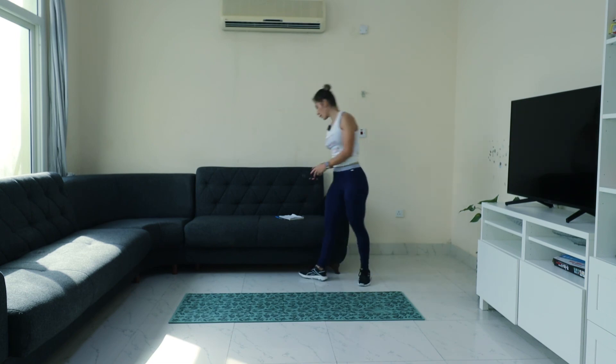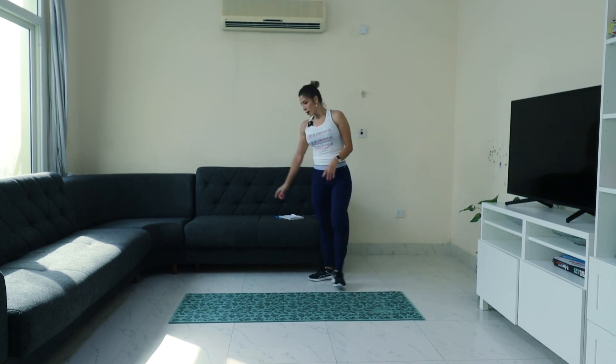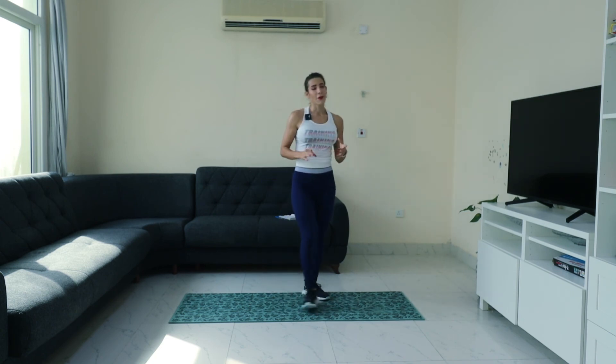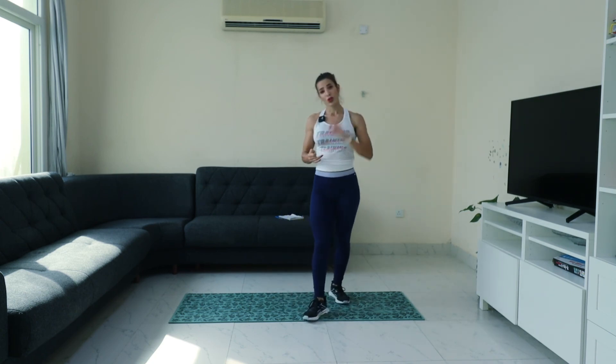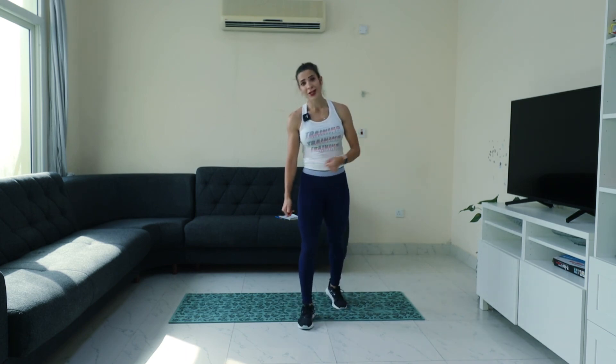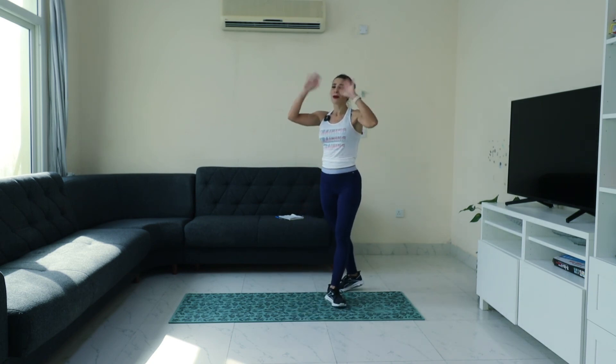Here we go — we are done for day 15! Breathe, you have finished today, day 15. Do not forget to subscribe, like the video, and share the video. I will see you for day 16. Bye bye!